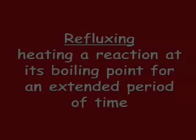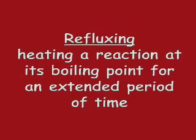Most organic reactions occur slowly at room temperature and require heat to allow them to go to completion in a reasonable time period. If heated in a closed container, pressure would build up and the container may explode. If heated in an open container, the solvent may evaporate. The method of refluxing solves both of these problems by allowing a chemist to heat a reaction at its boiling point without any materials evaporating or any containers exploding.